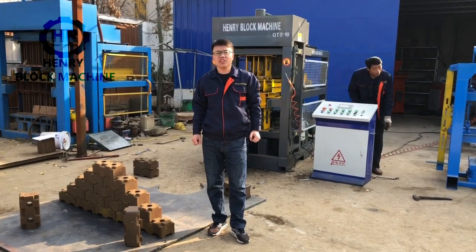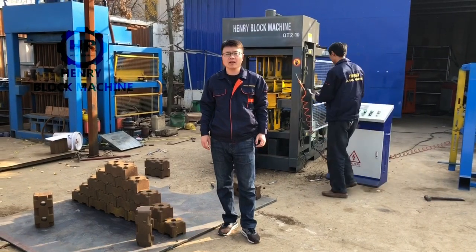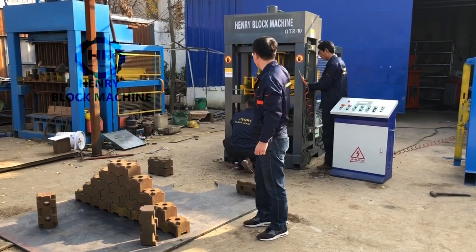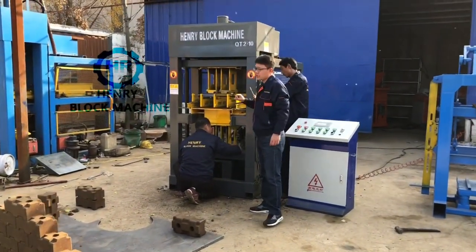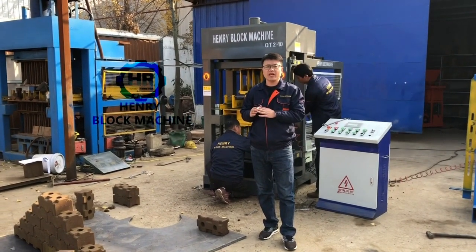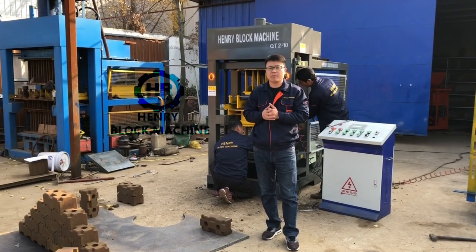Today we finished the testing of our another polyethymetic interlocking brick machine, just in my background. It is called a Kichi Kupi 2, which means it can mold two bricks at one time. It's powered by hydraulic and it's a complete polyethymetic brick machine.